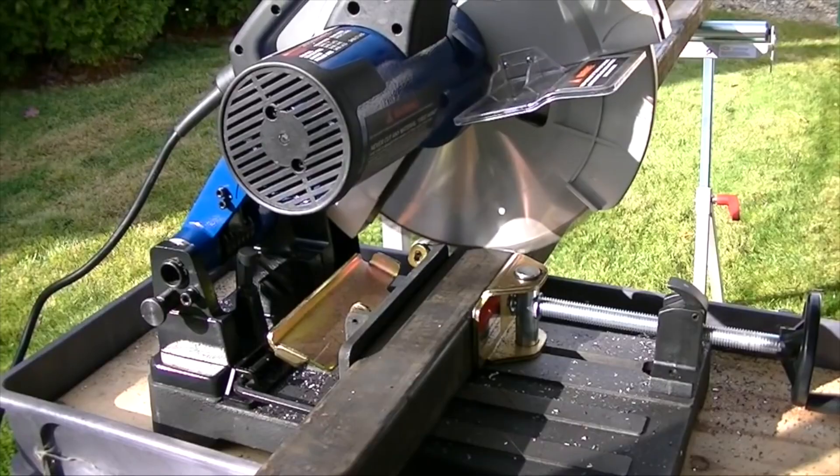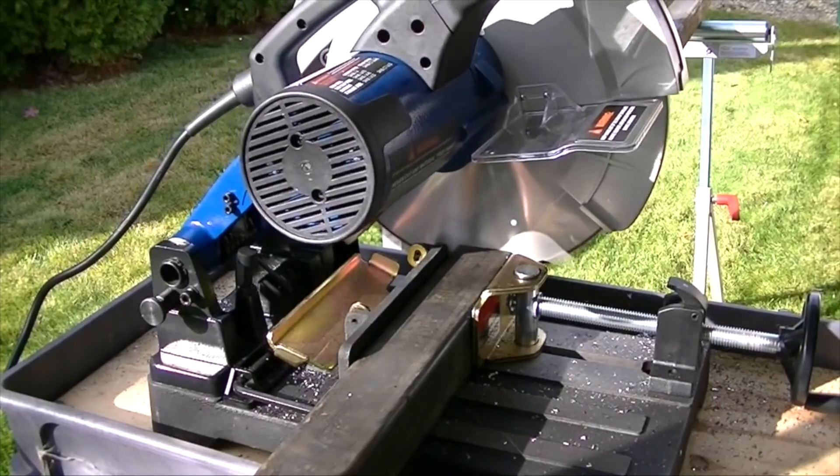Hello everybody, my name is Craig. Today I want to talk about the SteelMax Metal Chop Saw. Let's take a look. So what I'm cutting here is two inch square tubing with a quarter inch wall.